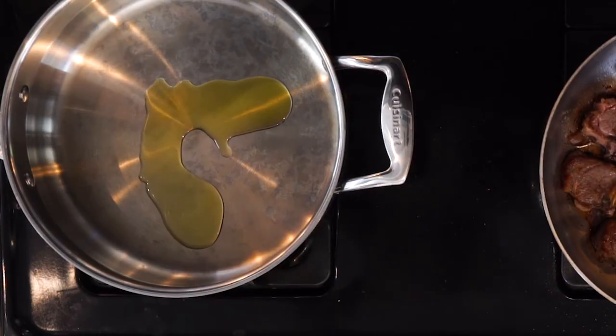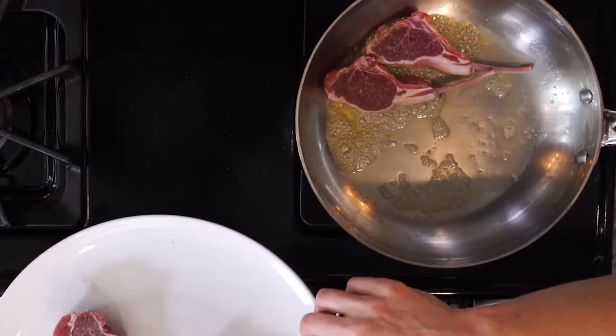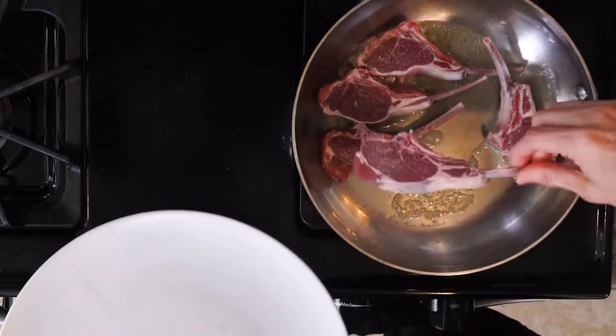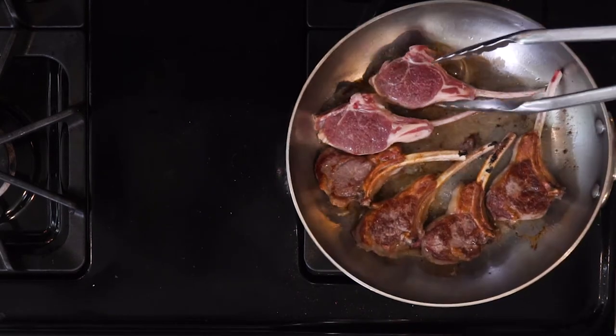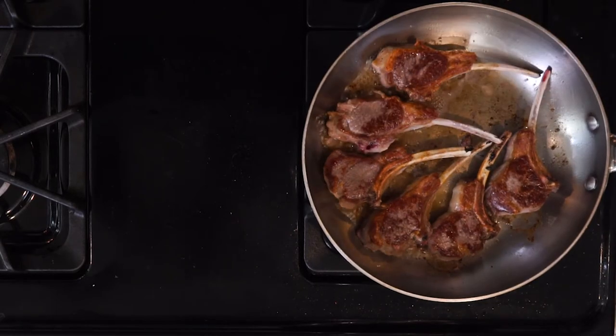Add a little olive oil in another pan over a medium-low flame. Season the lamb chops on both sides with salt, then add them to the first pan — the one with the butter. Cook for three to five minutes, then flip and cook for another three to five minutes. The cook time depends on how well done you like your lamb. Turn off the heat when they're done.